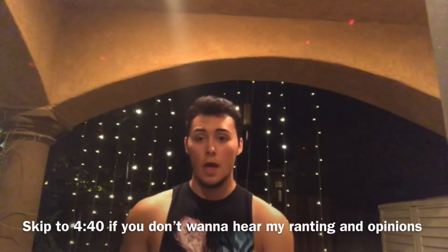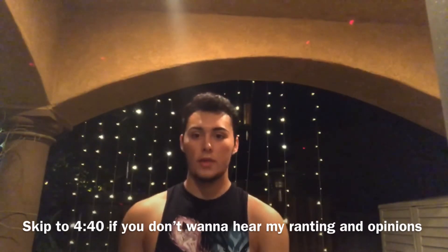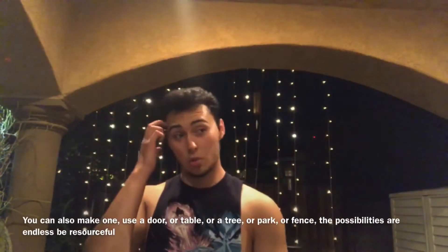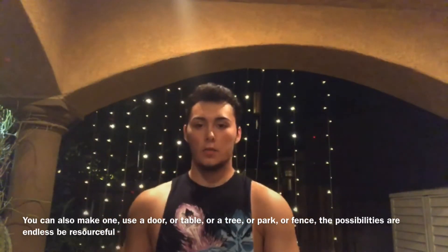I made this workout because I wanted to show people that you can gain strength, gain muscle, and get results without using weights. This is a back and bicep workout. The number one thing that comes to mind with biceps is doing a ton of curls, but you don't need dumbbells to get bigger biceps. The one thing I think you should invest in is a pull-up bar — it's really the only tool you need to build a well-rounded physique with your bodyweight.